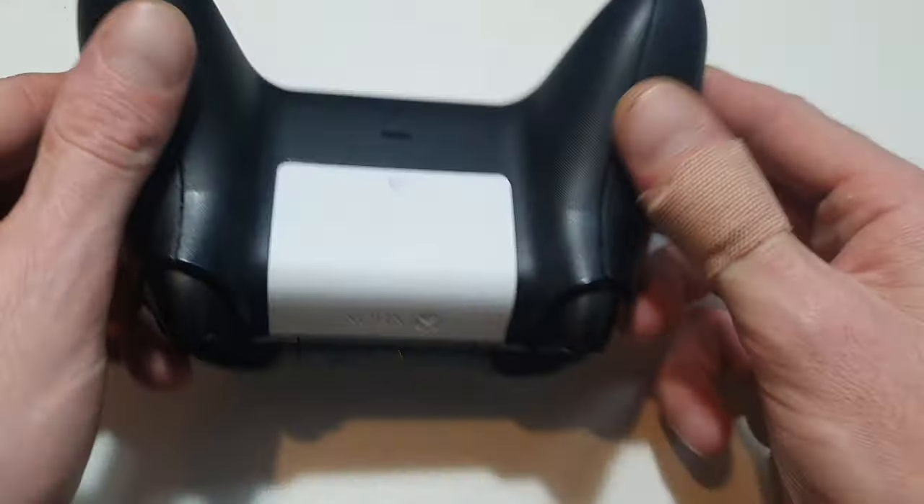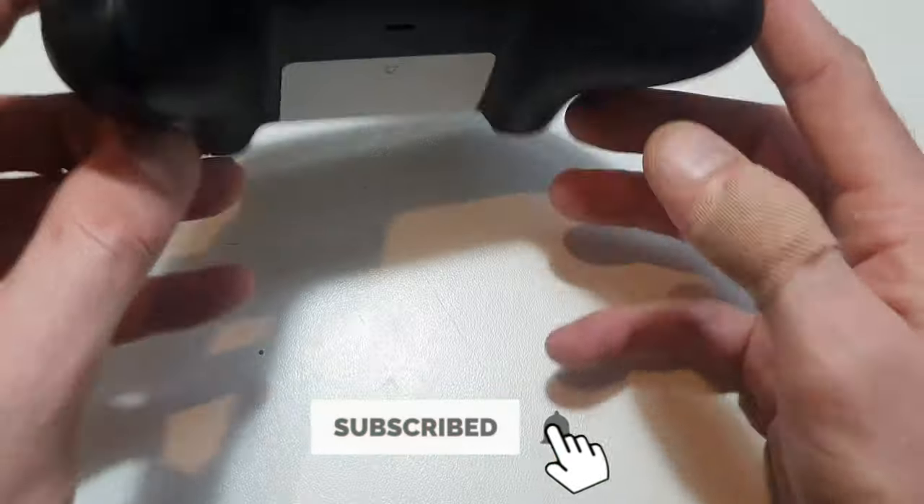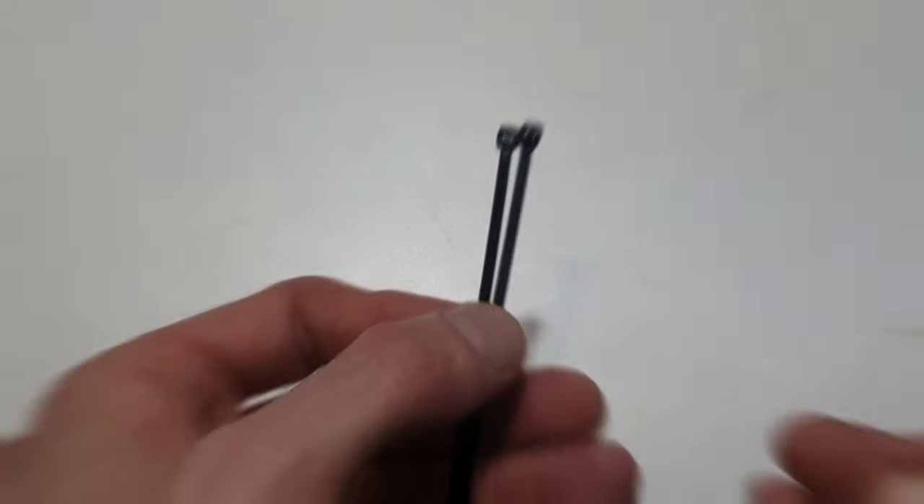G'day champions, today I want to show you a quick and easy way of making some DIY trigger stoppers for your Xbox or your PlayStation controller. Hit that sub button too if you're enjoying the content please.